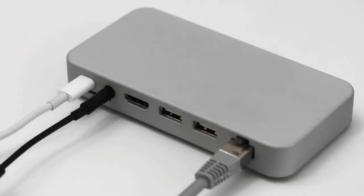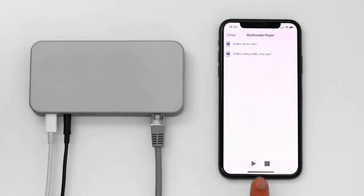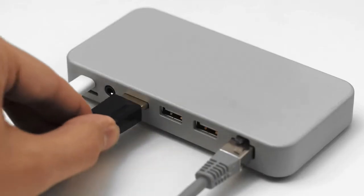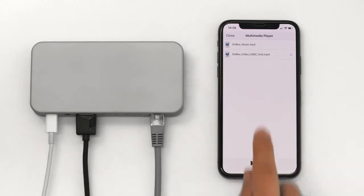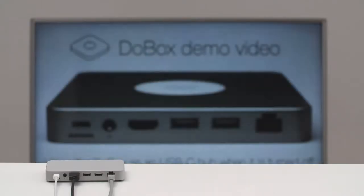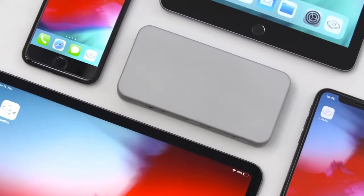Play your favorite music wirelessly on any wired speaker. Connect it to your TV and use our app as a remote controller to play videos. DoBox Mini is compatible with every iPhone and iPad version. Get yours today!